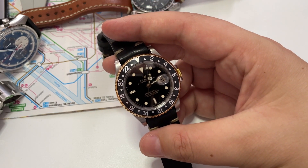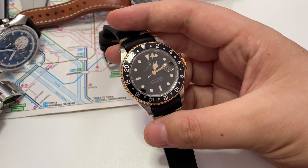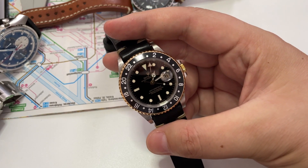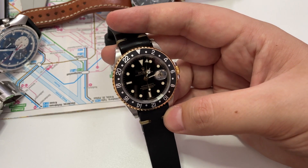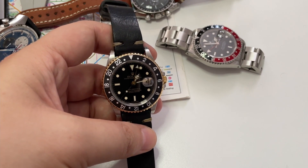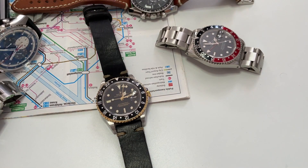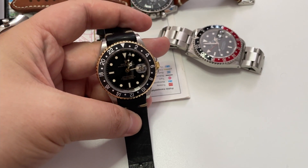I hate to talk about this, because these days everyone is talking about the investment potential and price increases — will this go up in value or not. When in fact we should be concentrating on the watch itself: what does it do, its rating, and so on. But you cannot ignore the fact that if you somehow managed to buy a new GMT Master at retail and walk out the door, your watch is worth significantly more than you paid for it.